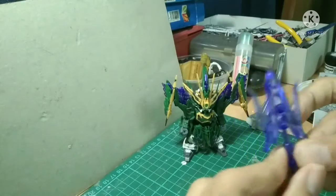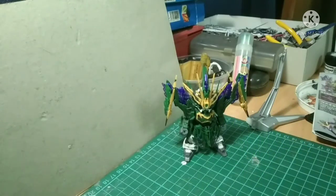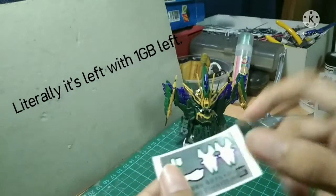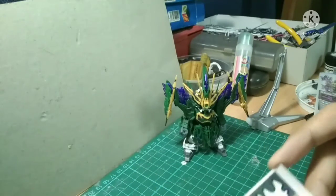The reason I'm reviewing it so fast is because my storage space is not much. And the eye sticker, which is not good — not very good at all.